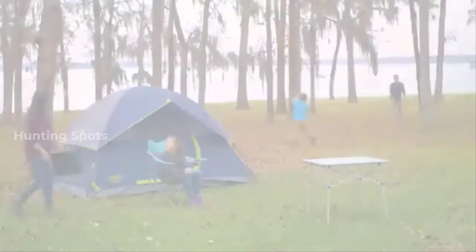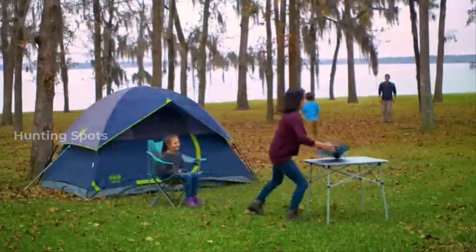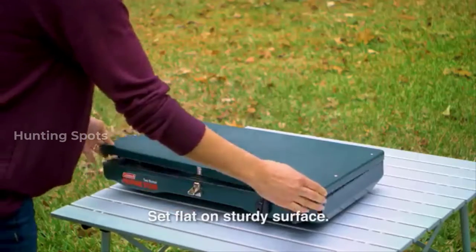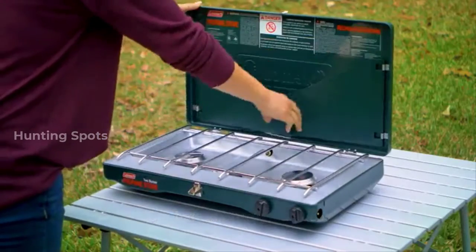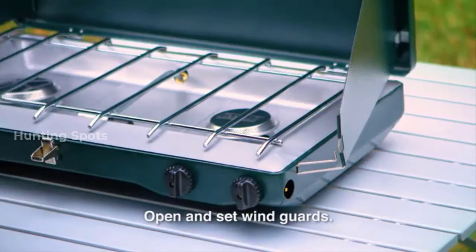Here's a quick guide on how to use your Coleman Classic propane stove. Always place the stove on a sturdy, flat surface. Open the lid and position the wind guards as desired. Make sure the pot support, which is the metal grate, is in place.